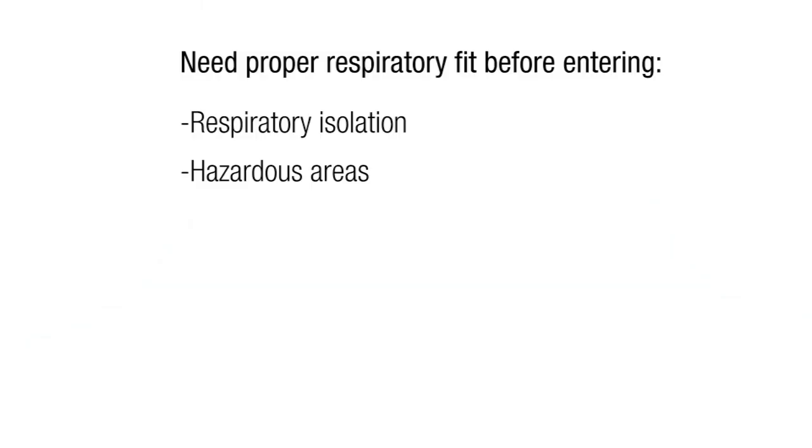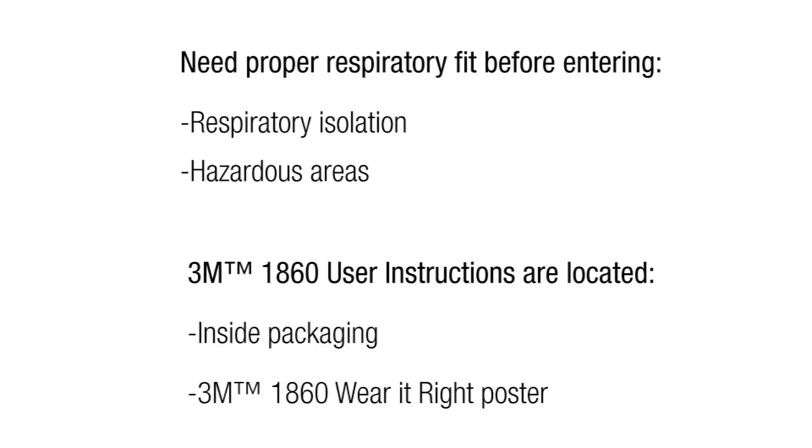Do not enter a respiratory isolation or other hazardous area where respirators are required until you are assured you have a proper fit. If you have difficulty achieving a fit, review the respirator user instructions located inside the packaging, or refer to the instructions on the 3M1860 'Wear It Right' poster to be sure that you are following the correct procedure.